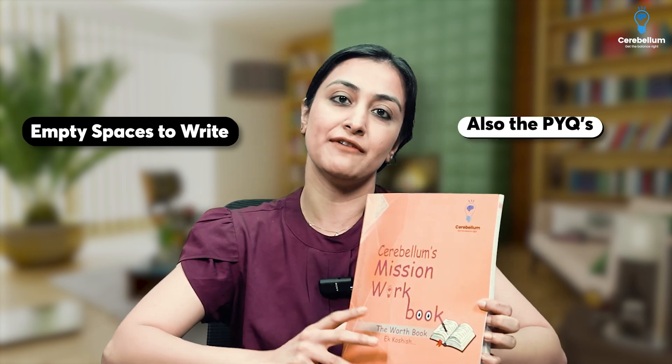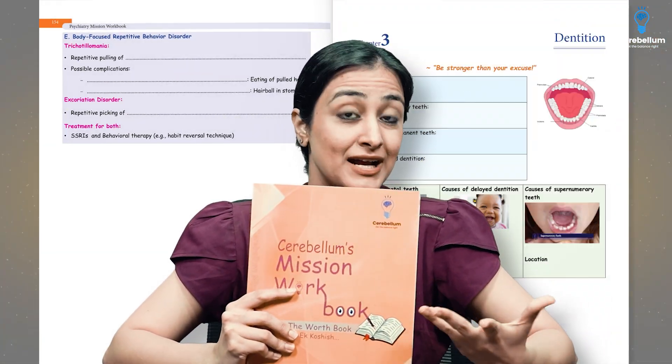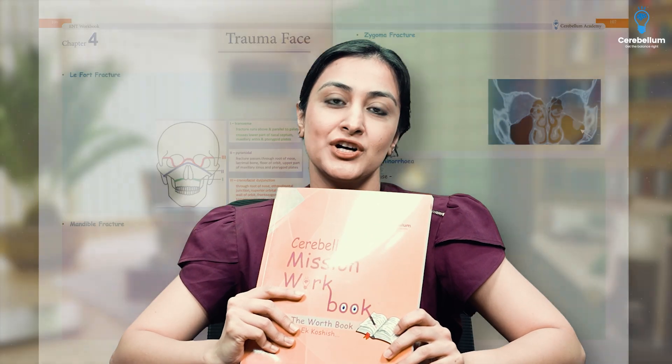In addition, we also have the previous year questions. It's fully colored. You have the sample pages on the website for you to check out and get a clearer view of what is there in the book.